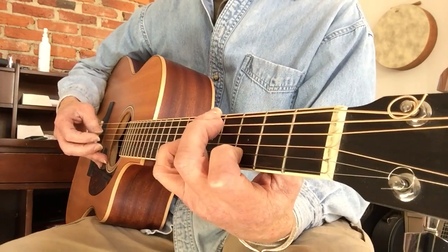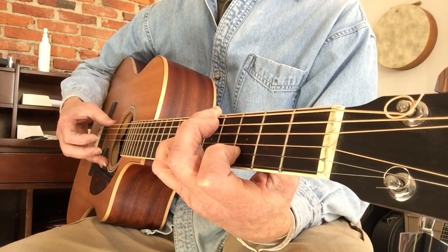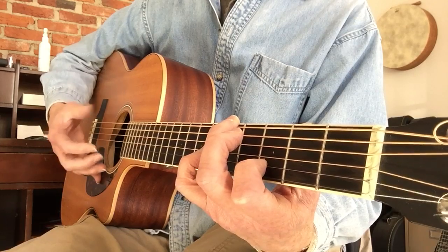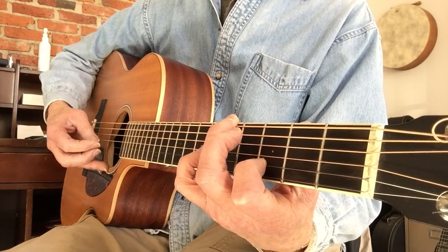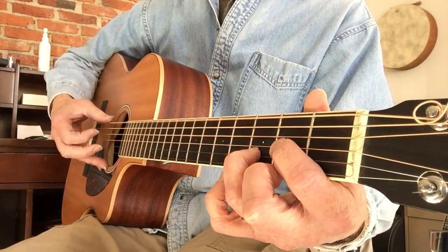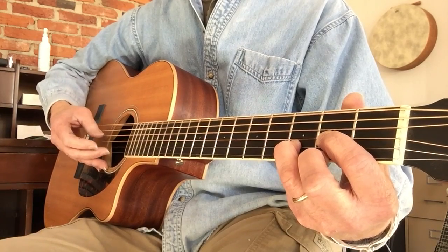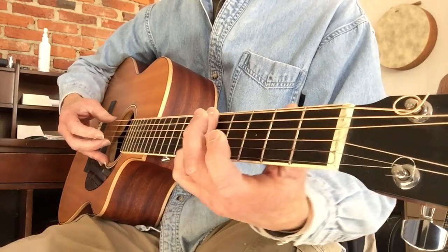There are two ways of playing this next phrase. I'm playing the open E, then the third fret on the B string, and back to the open E, and then back to D. The other option: I'm just playing the second string, third string, first string.